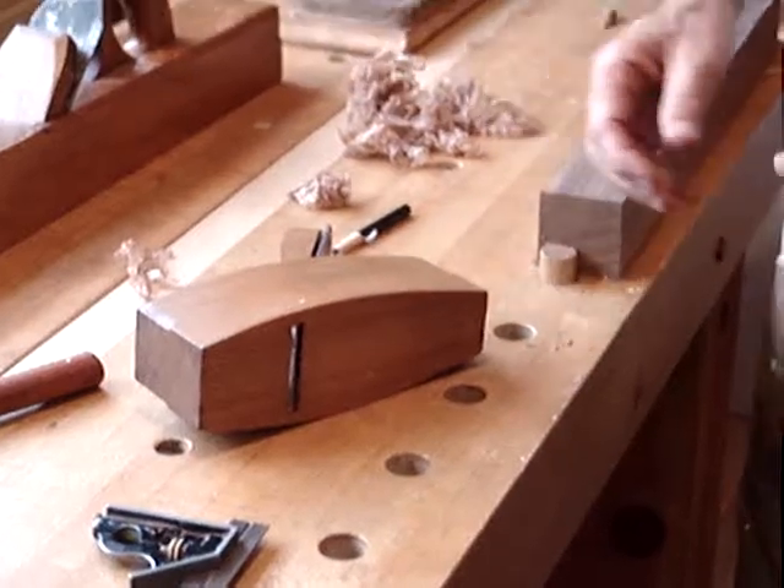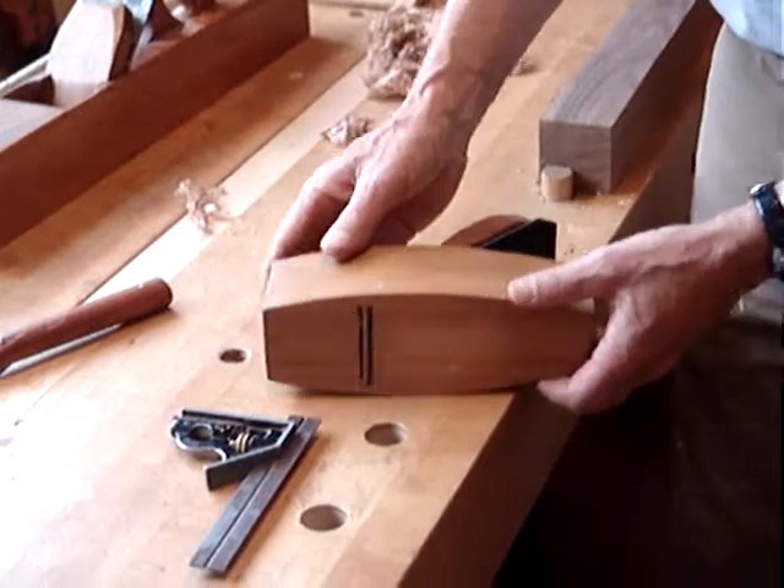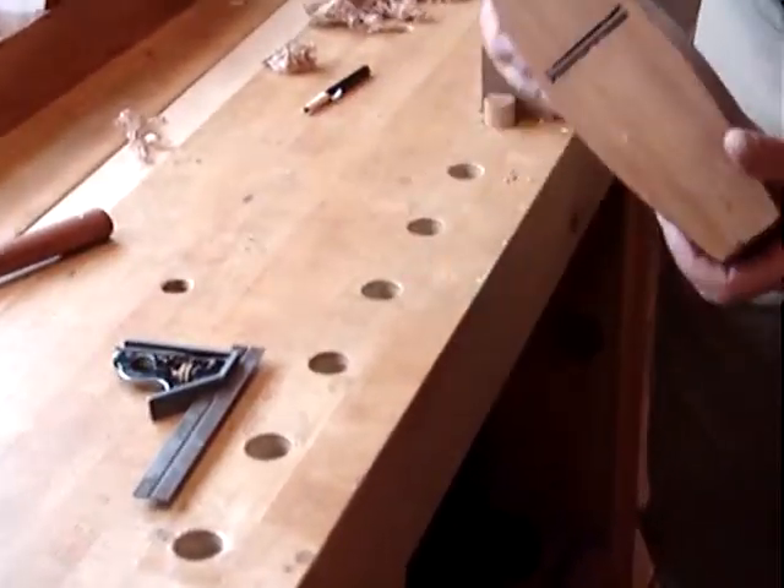But the problem with that, of course, is that if I were to go like this and hit it accidentally, it would just go spinning right off the bench, maybe hitting that metal on the way down and wrecking the blade, potentially.